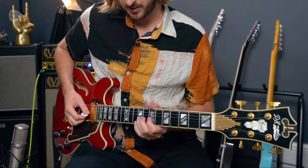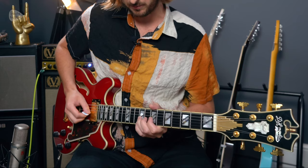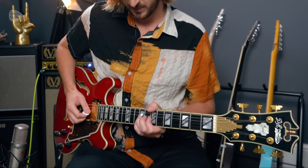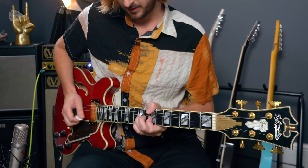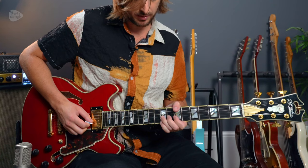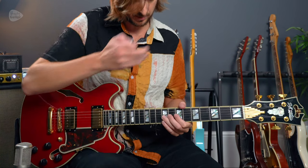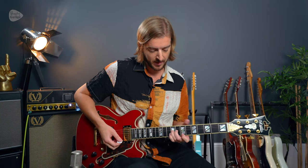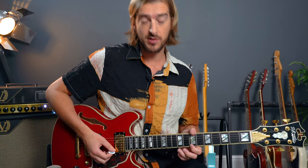So what do I mean by creative string bending? We're going to start off by bending the 9th fret on string three, and we're always going to be bending on string three by a whole tone — bend and then unbend. The creative thing about this is we have the open B string ringing out at all times throughout this opening riff, and we have the first finger always following. So wherever the third finger is, the first finger kind of naturally falls — in this case at the 7th fret — and that one's unbent.